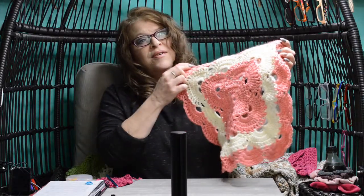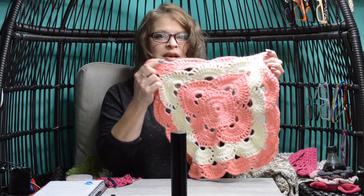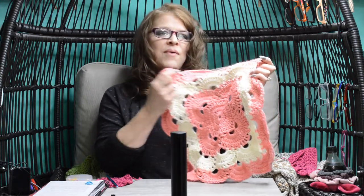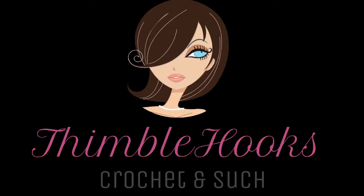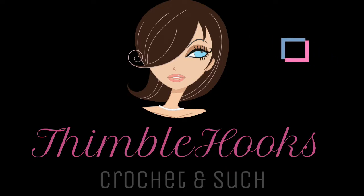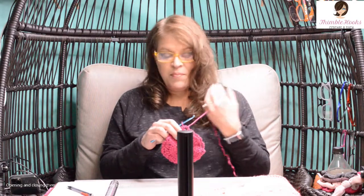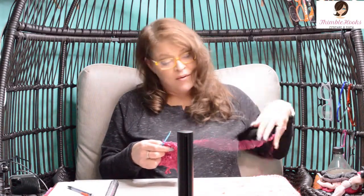Need more detail on completing a Vibers Blanket? Welcome to my nine-part series on stitch by stitch, round by round of completing a Vibers Blanket. Ciao friends, Beth the Thimblehooks back with part three of my nine-part series, and we're going to do round five.